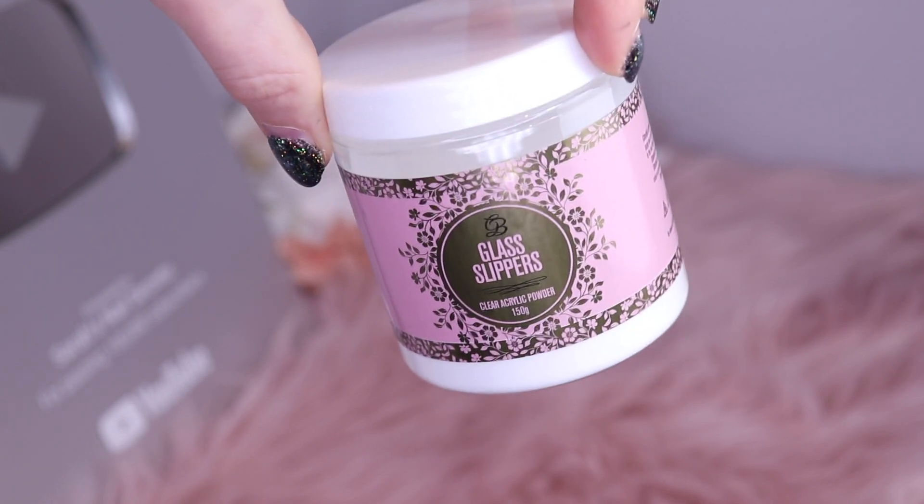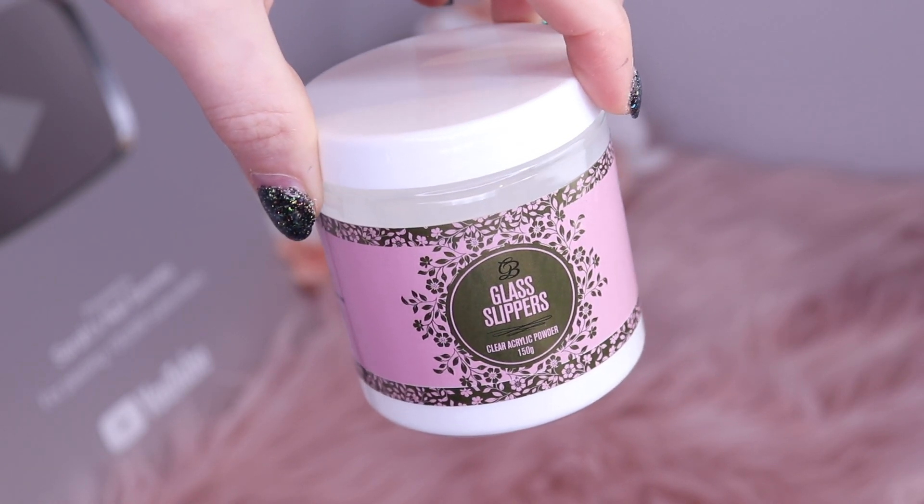Something new we have in is a load of the 150 gram jars of Glass Slippers. This is Glitter Bells clear acrylic — it's really, really clear. It's a core powder and you encapsulate your product with it. You guys will really like Glass Slippers if you haven't tried it yet. The 150 gram jar is great to work out of, or you could buy it to refill your 56 gram jars. I suggest going for the 150 because the packaging is super cute — it matches the monomer bottles and it's large enough to dip your brush in. We have a lot of these, so we're not going to run out hopefully anytime soon.